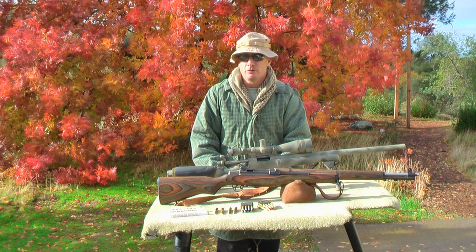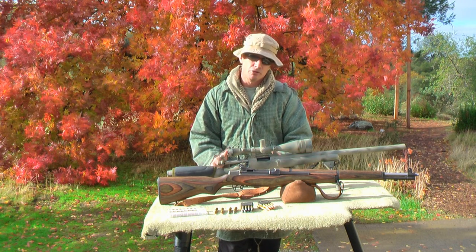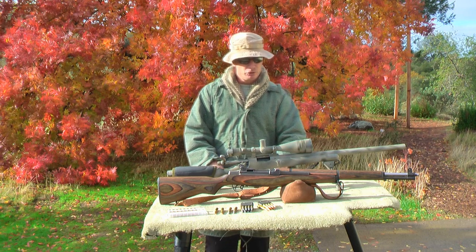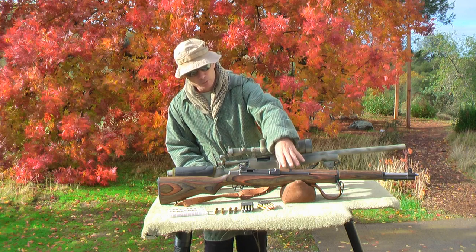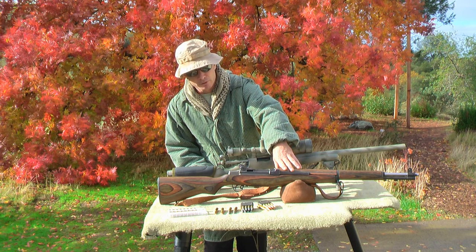The first cartridge we're going to introduce and concentrate on is the .308 or 7.62 NATO. The two rifles we're going to use are the Remington 700 that I built and the Fulton Armory Peerless M1.